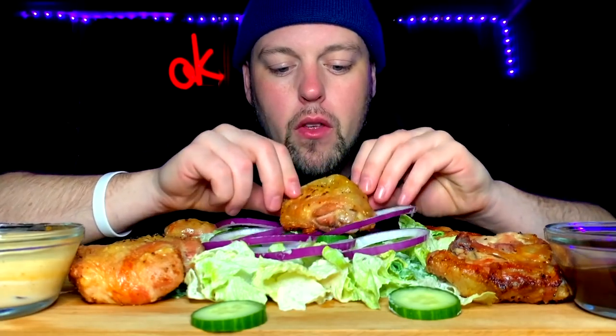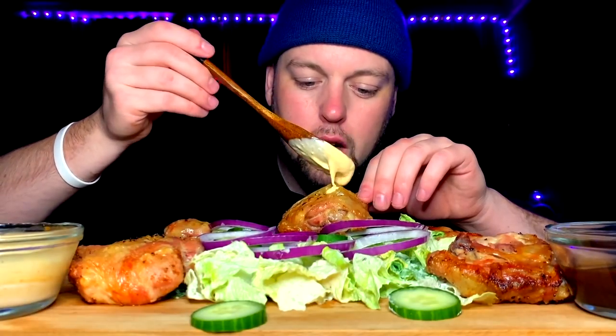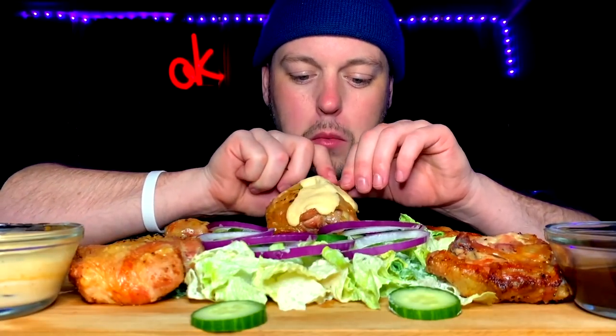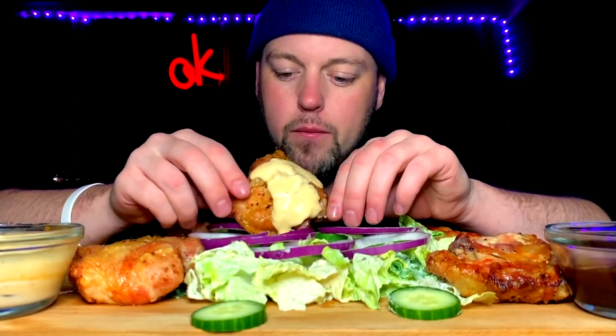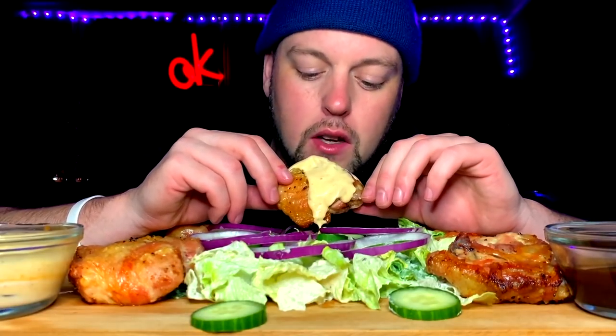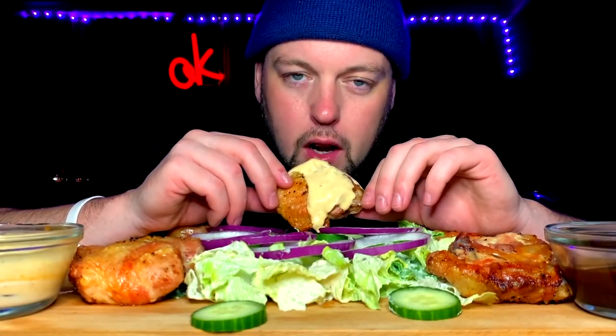So I just coated these in oil, salt, pepper, garlic seasoning. And then I got these two sauces. This one is a mash-up sauce that I made from a bunch of different other sauces in the fridge. I'll tell you about it after I have a glorious bite.